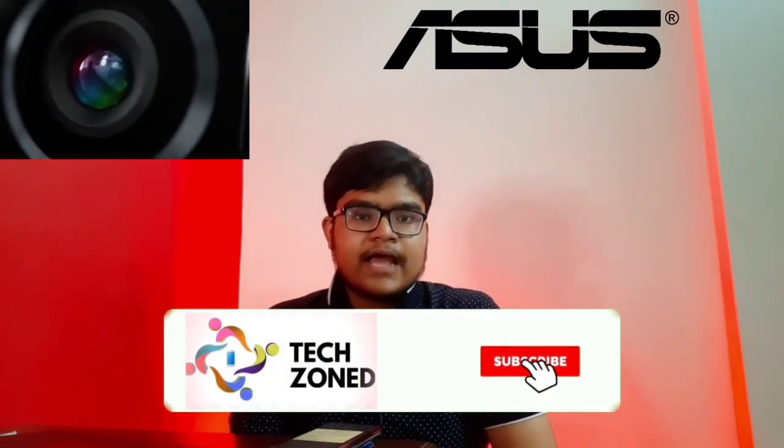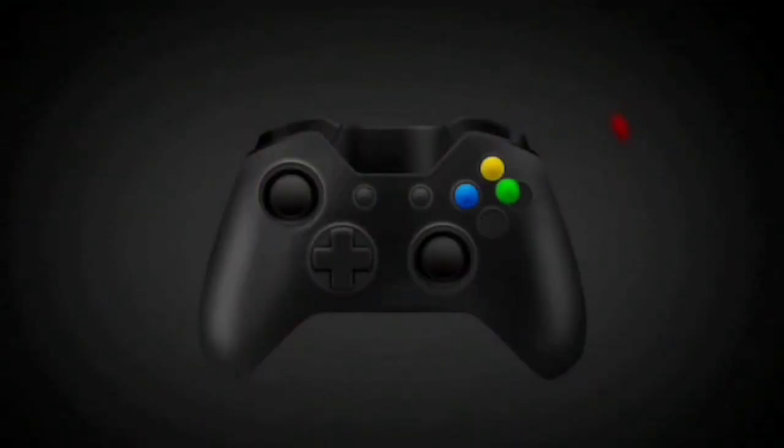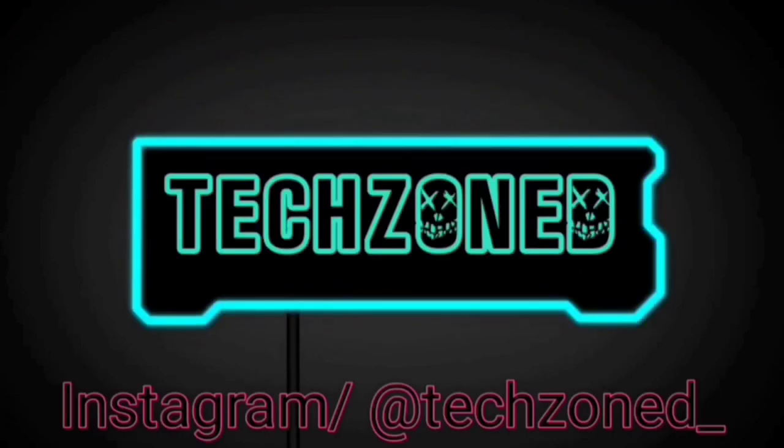Mukul Sharma aka Top Listings has revealed all the specifications, and in today's video we are going to talk about those specifications. Now let me show you some images of the Zenfone 8 Mini.